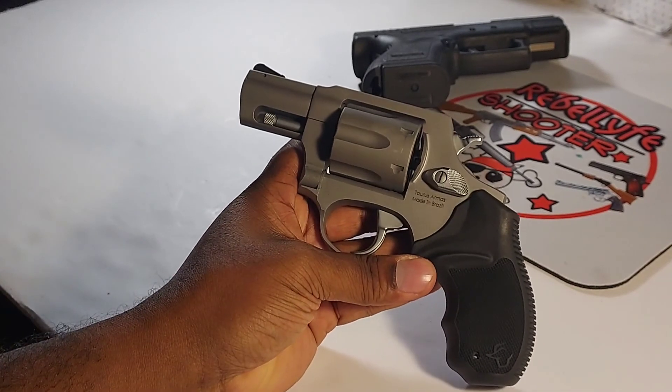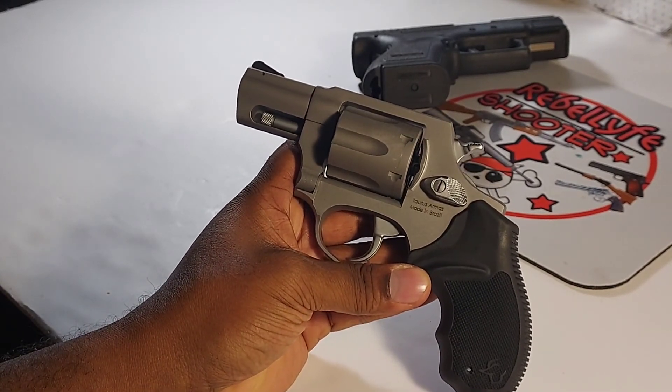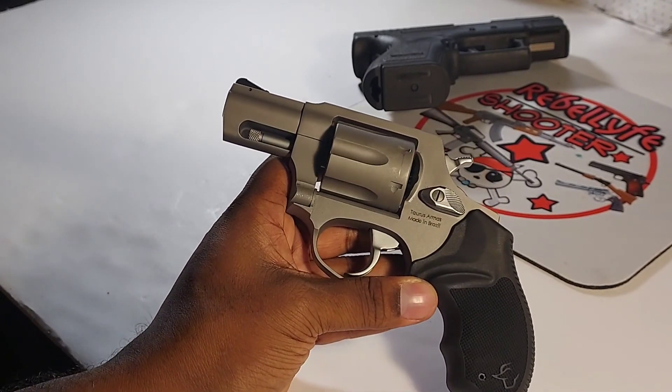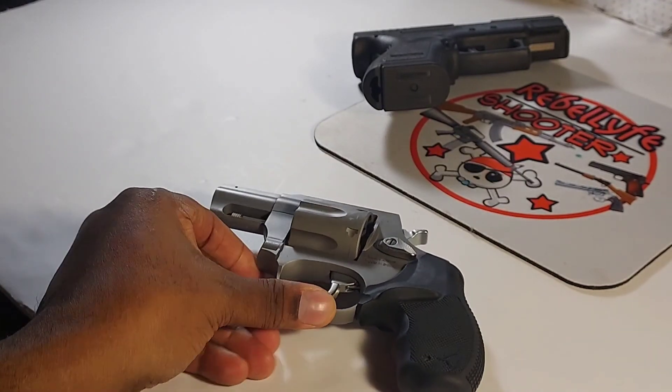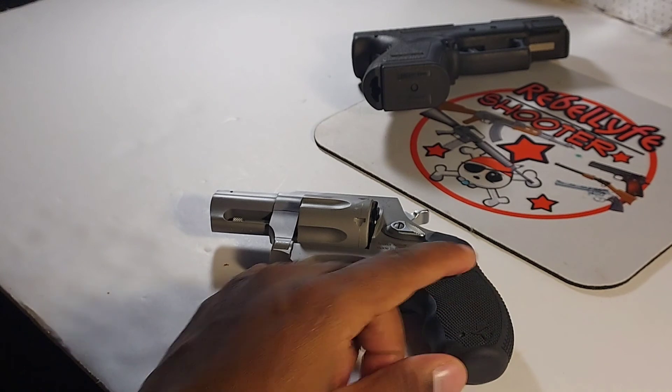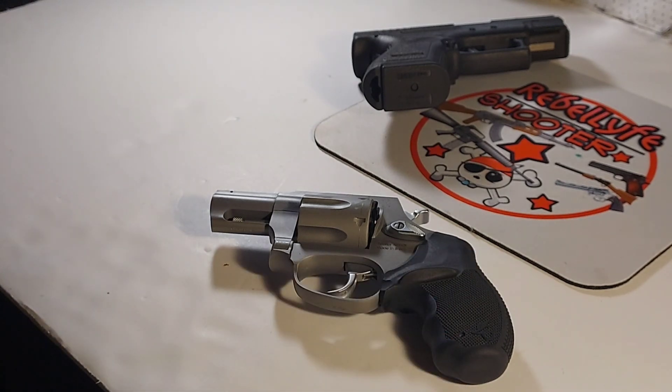This is my Taurus Model 856 chambered in 38 Special. Hope you enjoyed it — like and subscribe, I'll catch you guys on the next one.